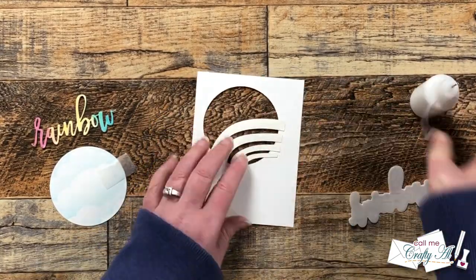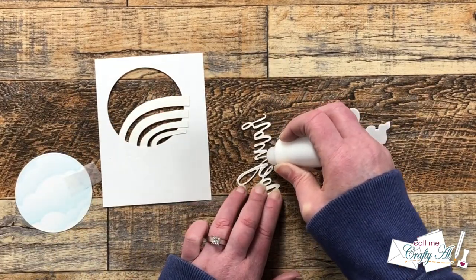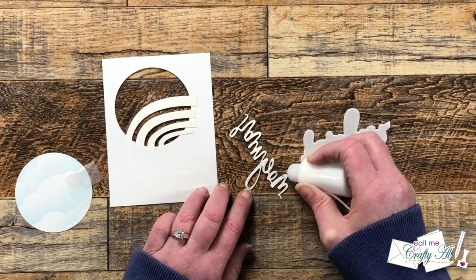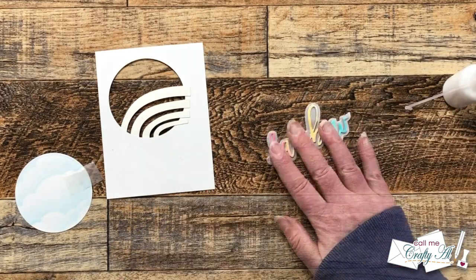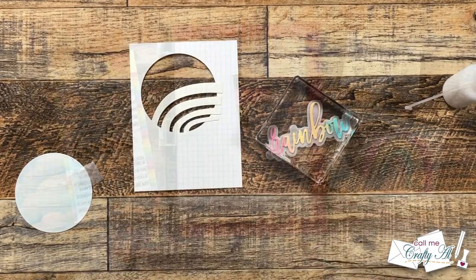Once I had the arcs where I wanted them, I used some art glitter glue in my fine tip glue bottle and adhered all of the arcs down. Once those were all in place, I added adhesive to the back of the word 'rainbow' and got that placed onto the vellum shadow. I like how using the vellum you can still see what's behind it, but it helps that word pop out from the background.